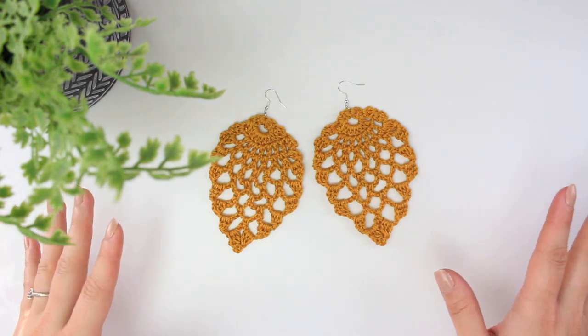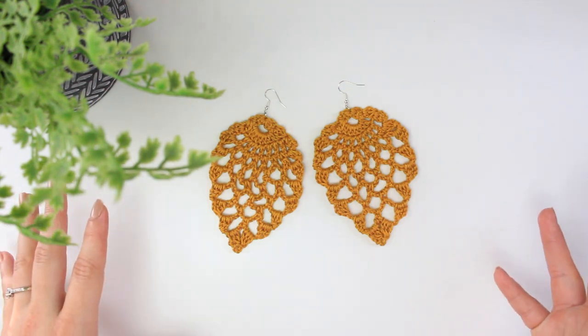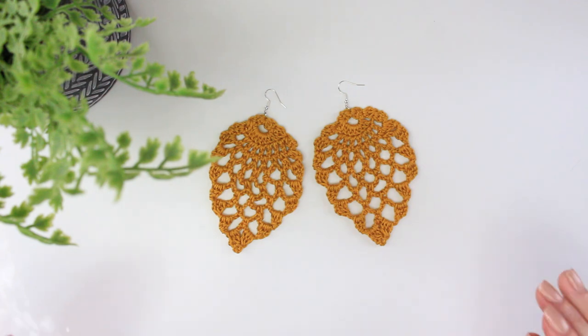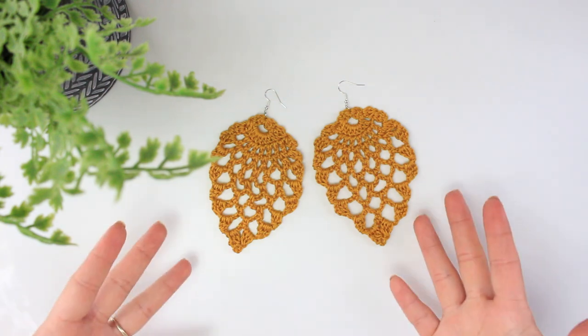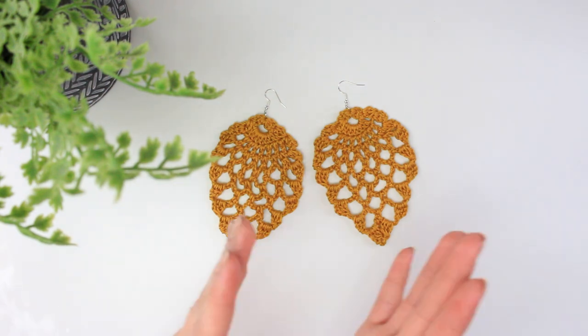And also, if you just want to walk around wearing your beautiful handmade crochet earrings, you can do so. Because that's crochet and you made it and you can wear it anytime you want. That's what I do. So this is what I'm going to show you in today's video. I really hope you like it.